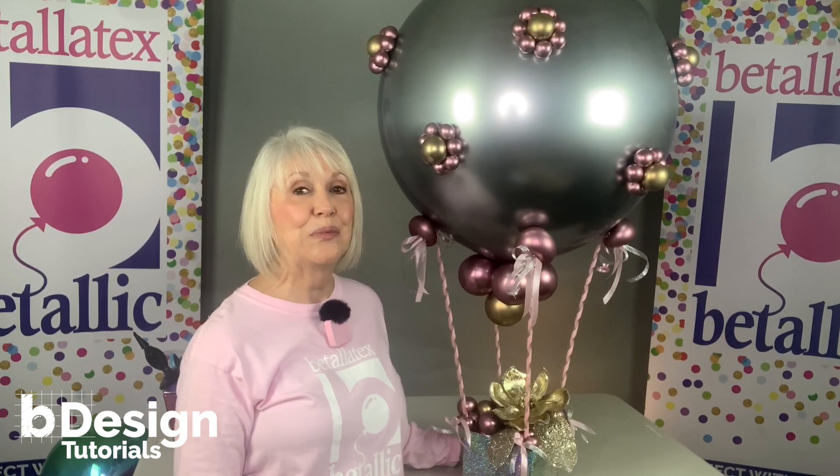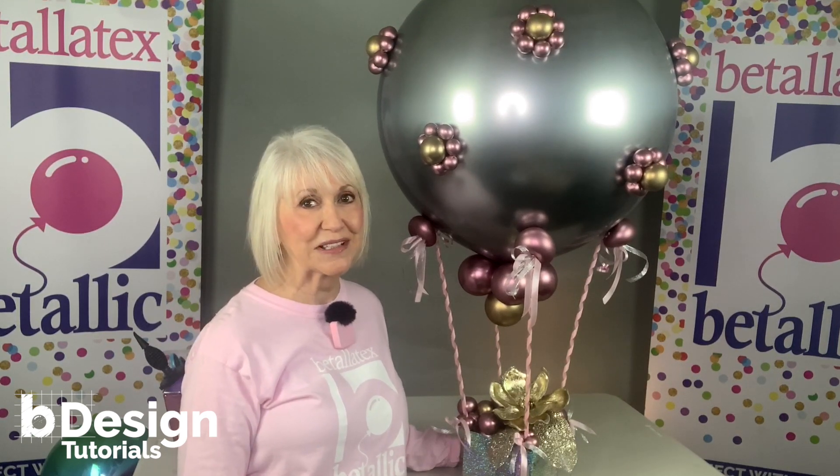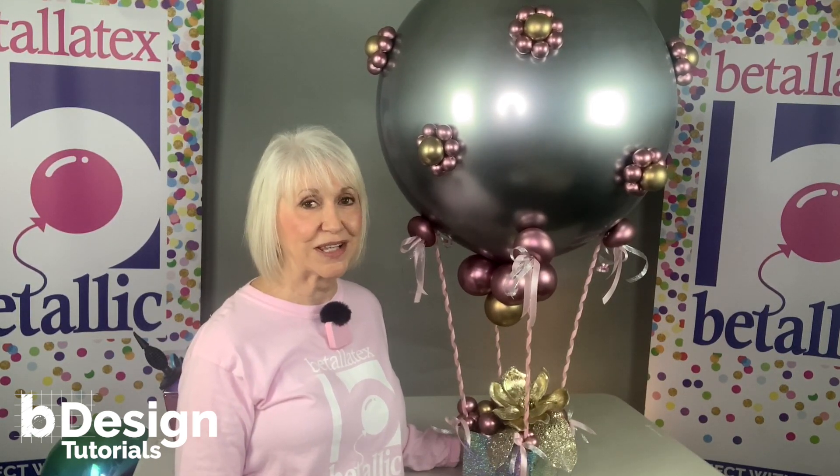I'm Jan Imes. Welcome to Bee Design Tutorials for Inspiring Online Education from Vitalik.